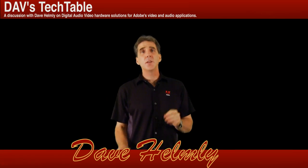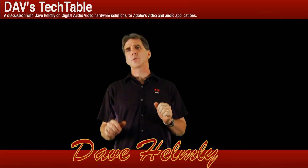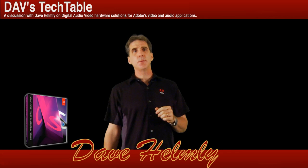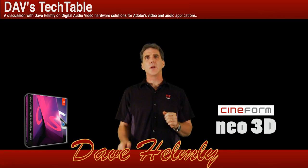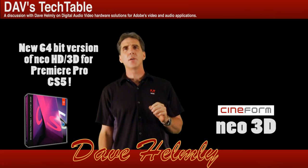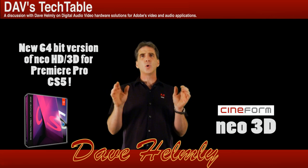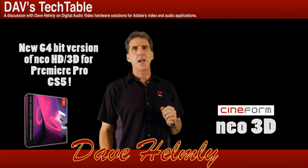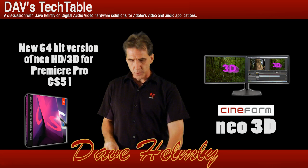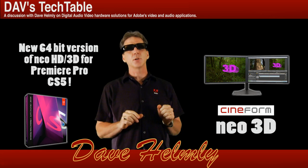Welcome to Dave's Tech Table. In this series, we'll discover the new workflows for 3D stereoscopic editing in Premiere Pro CS5. Adobe's teamed up with Cineform in their award-winning Neo 3D plugin. This new 64-bit plugin for CS5 is absolutely amazing. It offers full 3D stereoscopic editing in Premiere Pro's preview monitor. Just slip on your favorite 3D glasses and start editing.